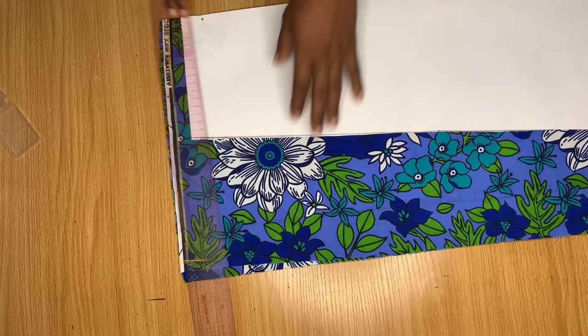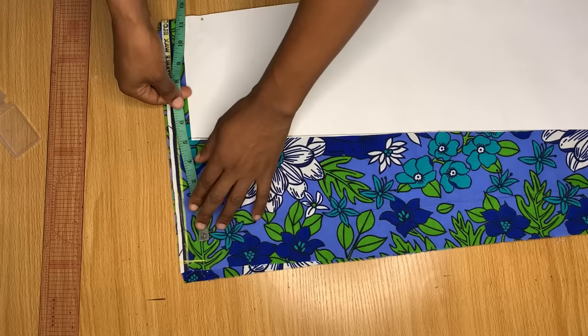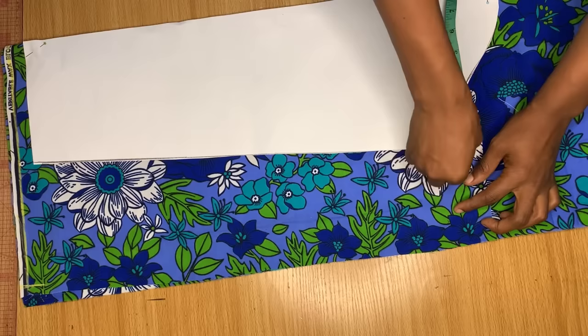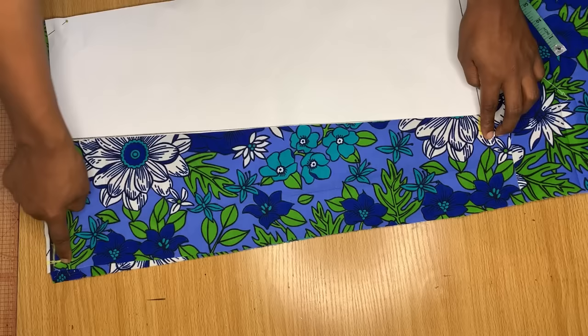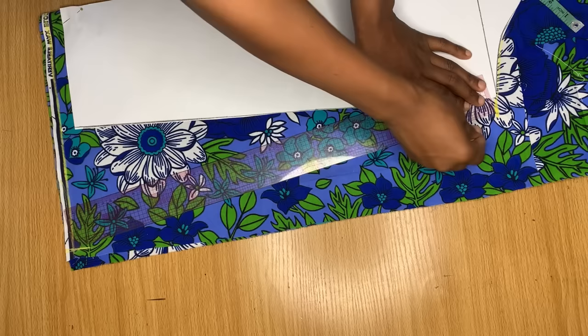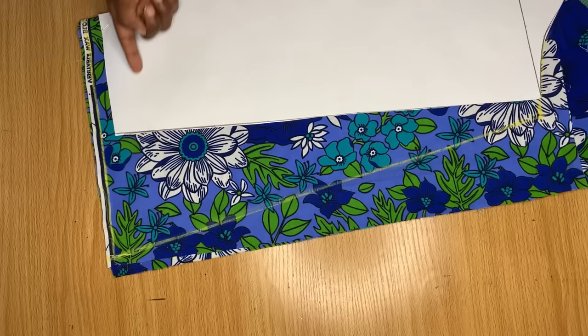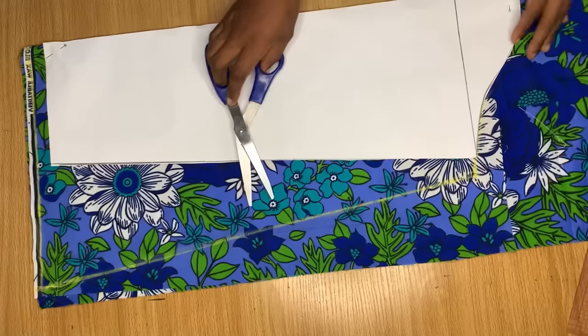You can measure more depending on how wide you want your sleeve to be. For this one I'm using 12 inches. I came down by one inch for stitching allowance. At the armhole area, I'm coming out by one inch since I haven't added stitching allowance to this piece. From this one inch, I'm connecting a slanted line all the way to meet the 12 inches I came out by earlier. This is basically how to draft out a bell sleeve. I'll cut this out before showing you how to get the V-shape effect on the sleeve.